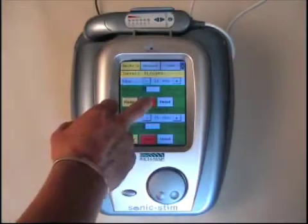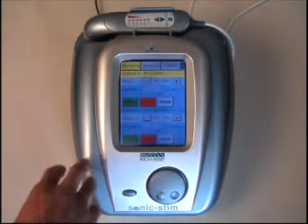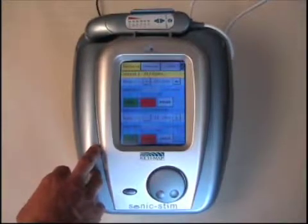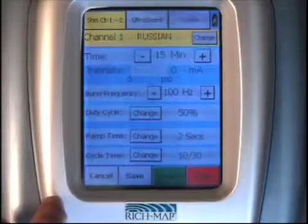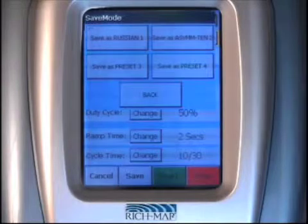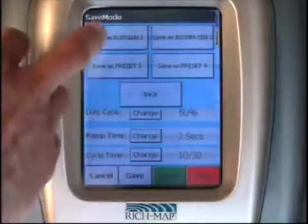Once the treatments are done, they either time out, pause, or stop. If you have a parameter you would like to save into the preset menu, it's very simple. Once you have run the treatment, you select the detail button and hit save. Once you hit save, you will get four presets. The four presets can be saved as new or you can override any treatment you've saved in the past.